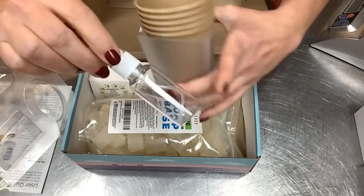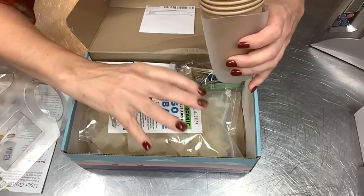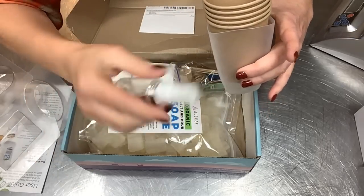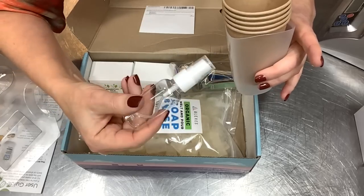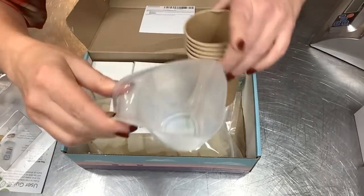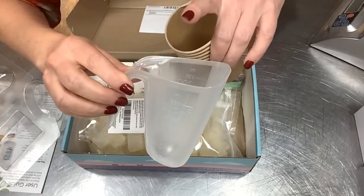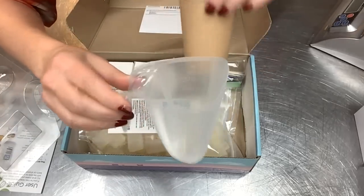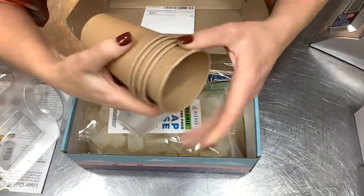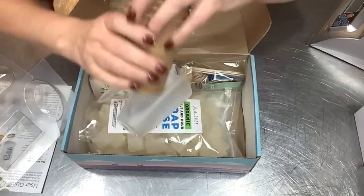One thing it doesn't come with — it gives you this little pump spray bottle for isopropyl alcohol, because you like to spritz the top of melt and pour to get all the little air bubbles out. You will have to provide your own rubbing alcohol, but it's pretty inexpensive. It also comes with a microwavable measuring cup with measurements on the side, and some eco-friendly paper cups for mixing different colors.